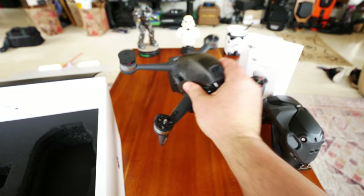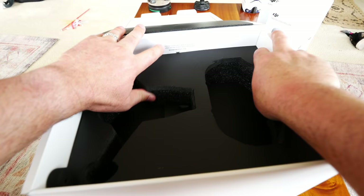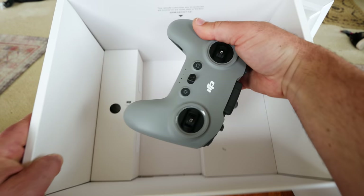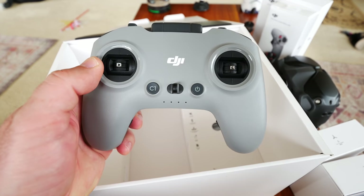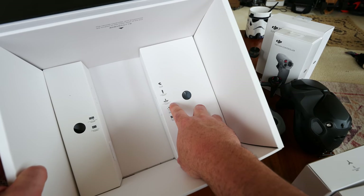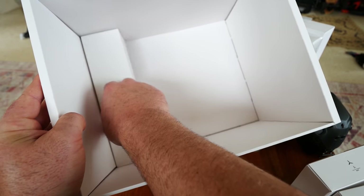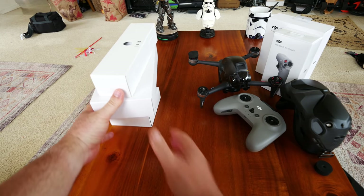There are some sensors on the bottom — we're going to get way more in depth. Let me put this down and go more into the box first. Here's everything else in the box: a pair of propellers A, a pair of propellers B. Here is the controller — DJI's new FPV controller introduced with this drone, never before seen. Also an extra top shell, goggles antennas, headband for the goggles, a cable, manuals, an AC power adapter, and the goggles battery.